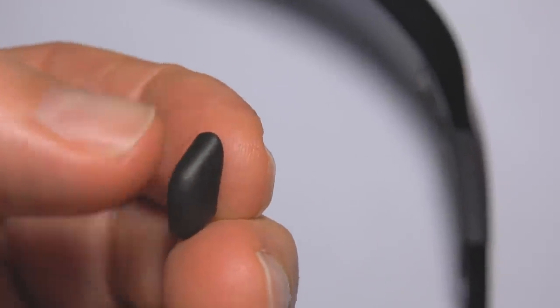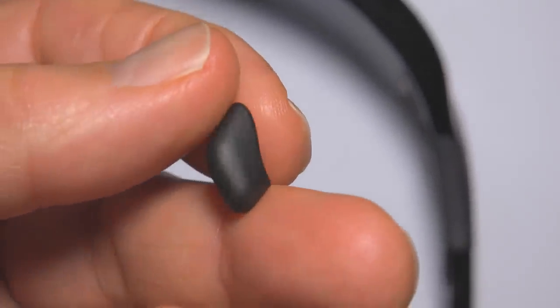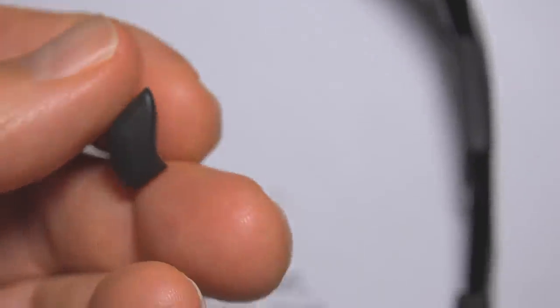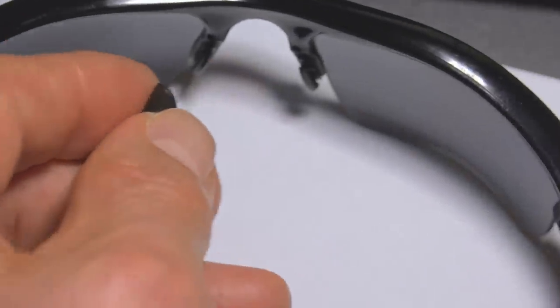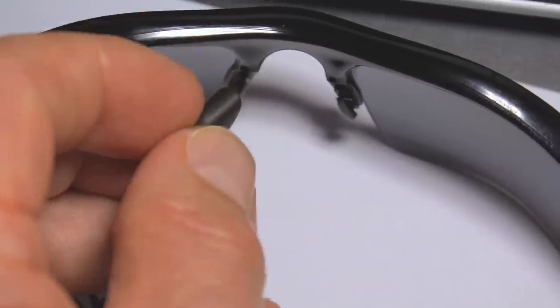So this is the top and the fat part is the bottom. This goes on the left side of the sunglass — you hook it on the bottom, then pull it up over the hook on the top.